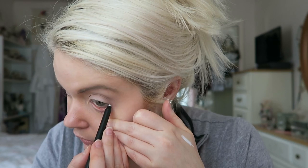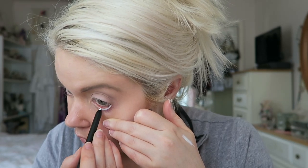Today's waterline liner is the NARS Larger Than Life Long-Wearing Eyeliner in Santa Monica Boulevard. It's very creamy, which gives it that tendency to clump on the lash line. And it is very white — quite intense. That's a bit much for daytime, but we'll see how long it lasts throughout the day.